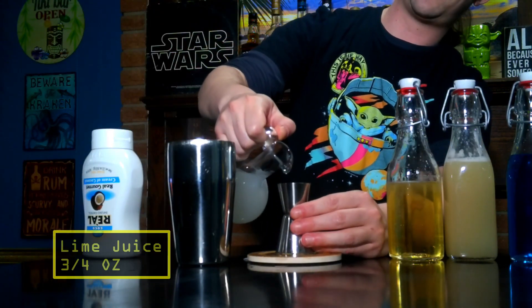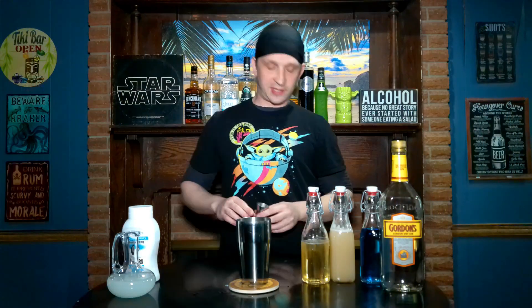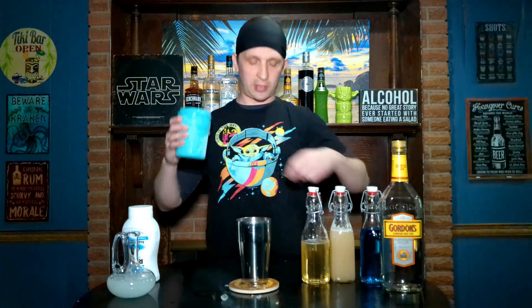And finally three quarters of an ounce of lime juice. Since this drink is similar to the piña colada and the Blue Hawaiian, I'm going to put in a little bit of crushed ice to shake it with — although the recipe does not call for crushed ice. I imagine that's to replicate the blue milk you see in the movie, which doesn't have ice in it.